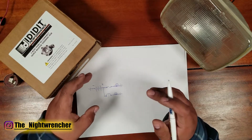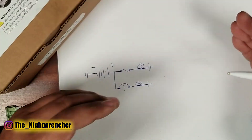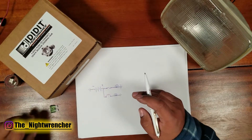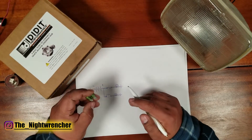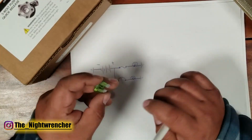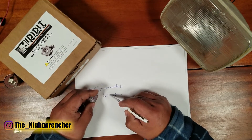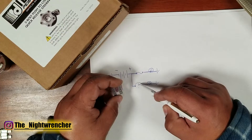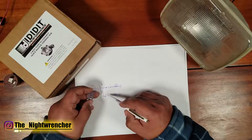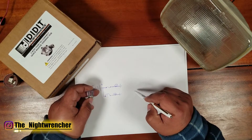If you remember what we talked about in the relay video, switches are either in the normally open or normally closed position — that goes for switches, relays, and also circuit breakers. Typically a circuit breaker will function exactly like a fuse until there is a problem. Once the amp rating is exceeded, instead of blowing up, the circuit breaker heats up and separates itself from the two points of contact until it cools down. Once it cools down it comes back and makes contact again, and the circuit will have power going through it.